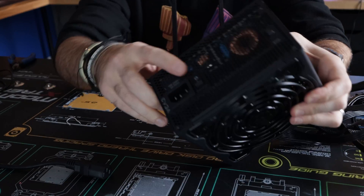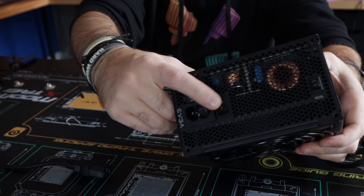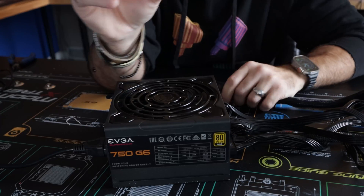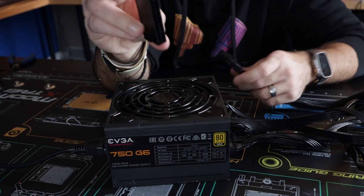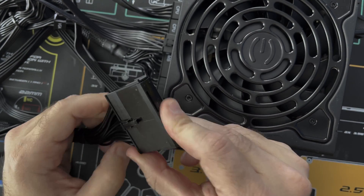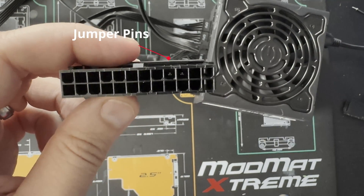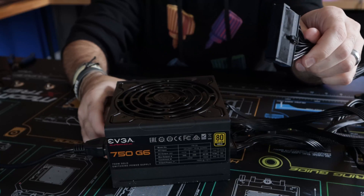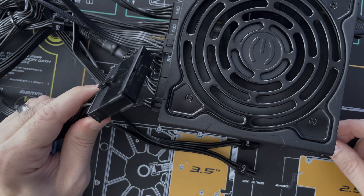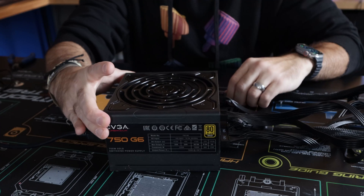Before you test, make sure that you have your power switch on the back of the power supply turned to the off position, then go ahead and connect it. If you have one of the adapters that come with your power supply, all you have to do is connect that up to the 24-pin connector. Inside that connector there are jumper blocks already, so it will activate the power supply once the switch is turned on. Turn on the switch, and if you have a good power supply you should see the fans spinning, indicating a functioning power supply.